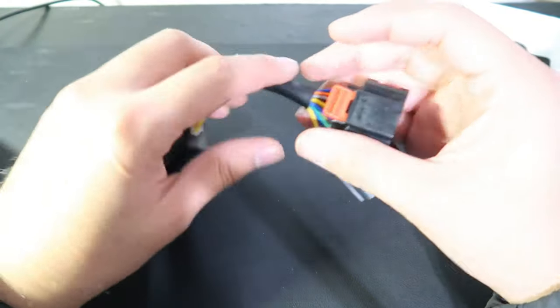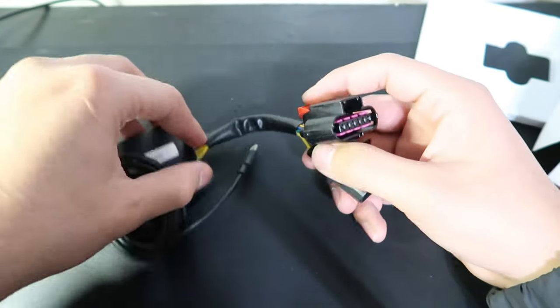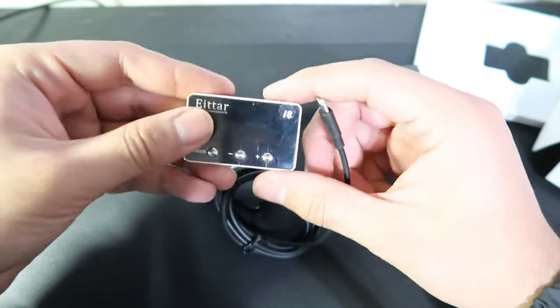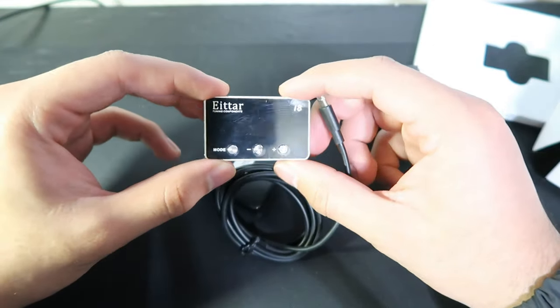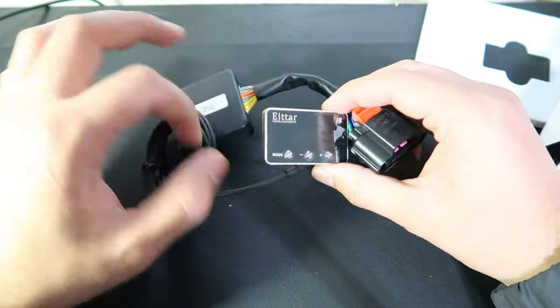So this is pretty much how it comes in. You plug this into one part of your pedal, then another one goes in there, and then this part goes into this little adapter where you can control it. It comes with all the speeds and stuff like that. So that's just a quick unboxing and I'll go ahead and do the video of me installing it.